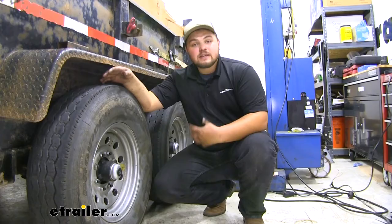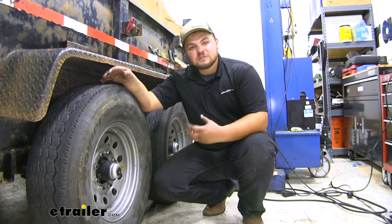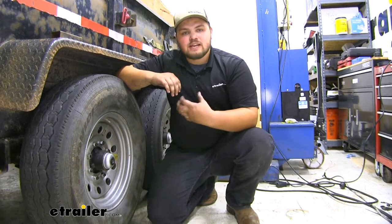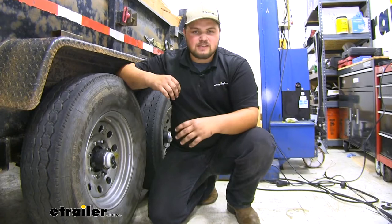Keep in mind our axle just comes with the easy lube spindles, so we definitely do need to add a hub assembly. You can find one of those here at eTrailer.com. Our axle is going to be that key connection point between our wheels and our trailer. This axle is really strong — it's rated for 7,000 pounds. One nice feature is it actually has a little bit of bow in it, so when we load our trailer the wheels won't be cambered in.